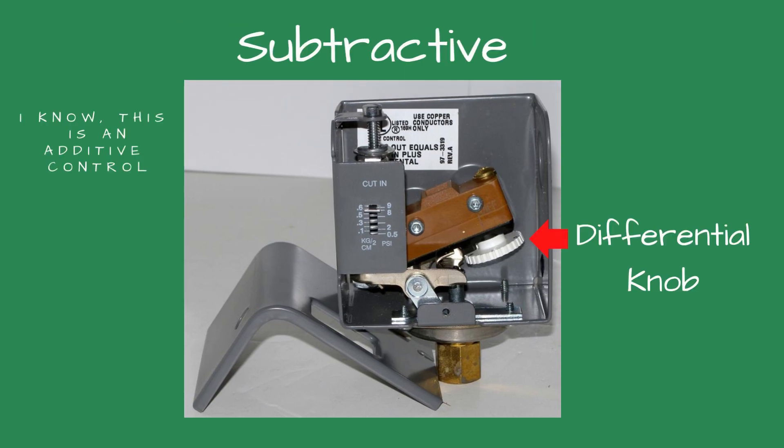Inside, you will see a white plastic dial set at an angle. This is called the differential knob. On the knob you will see numbers. This is how much pressure below the cut-out pressure you would like to operate. For example, if the cut-out pressure is 3 PSI and the differential knob is set for 2 PSI, the control will operate between 1 and 3 PSI for the duration the boiler has a call for steam.